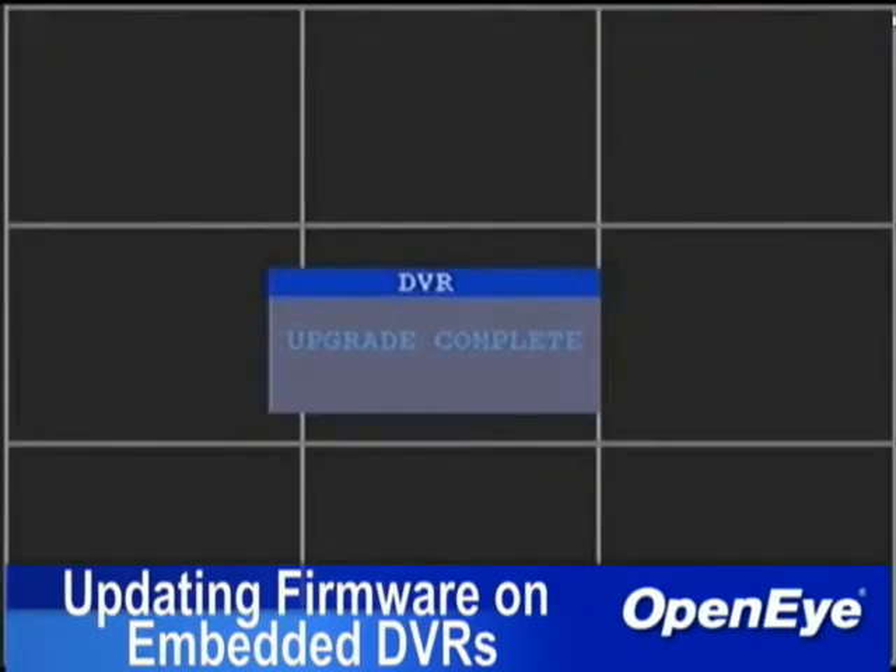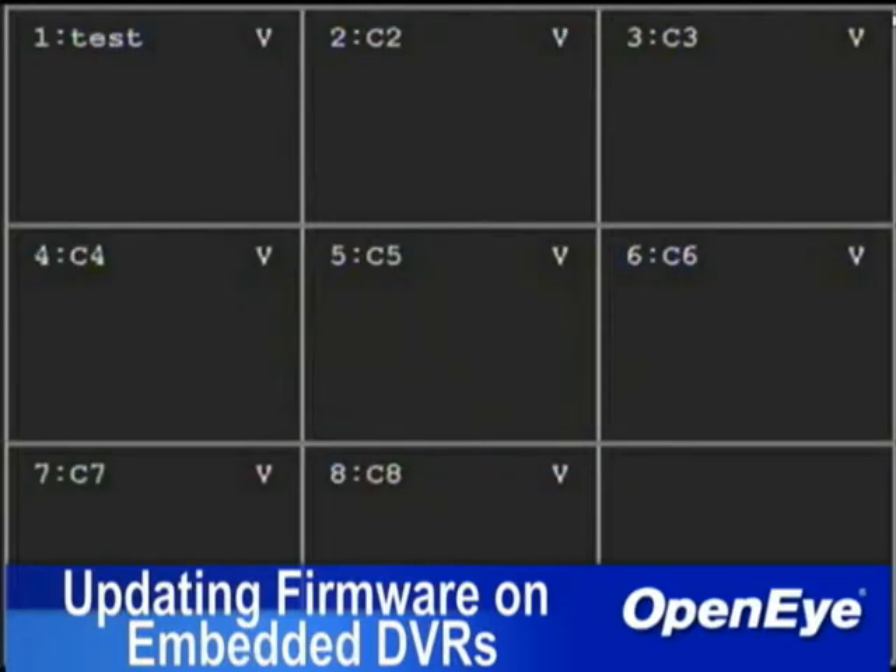To verify, press Setup, scroll to Information, then select Version View. The DVR program version should match the file name version downloaded from OpenEye.